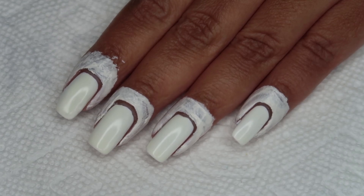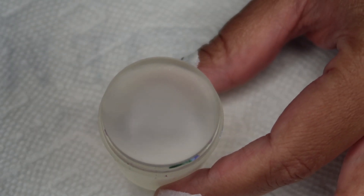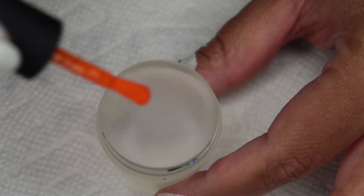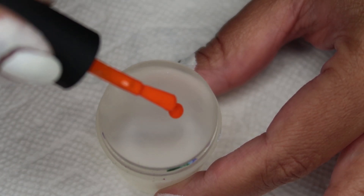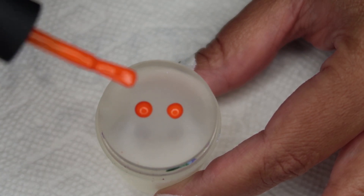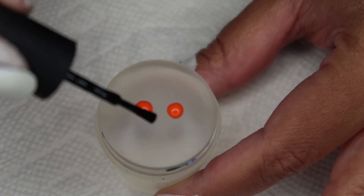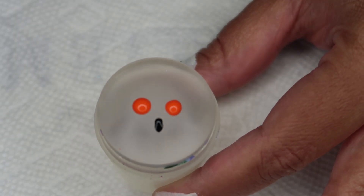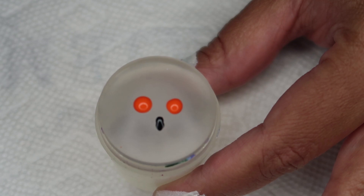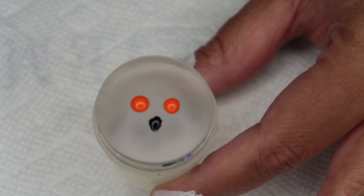I added two coats of white and one coat of glow-in-the-dark as the base, and then I added some latex around the edges. Now I'm going to go ahead and lay out the colors on my stamper. I'm going to be kind of using an imaginary grid with two drops of orange, two drops of black, and the rest is going to be glow-in-the-dark. Once I've got it all on there, I'm going to smoosh it onto my nails.